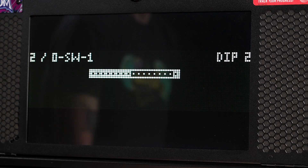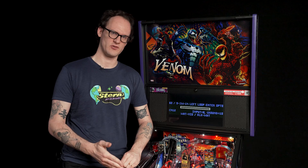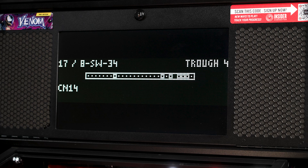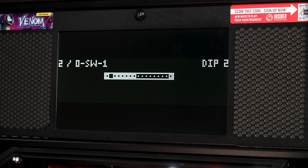The active switch test shows us switches that are reporting closed. If a stand-up switch was bashed shut with the two blades constantly closed, we could use the active switch test to see what the game's computer sees as a closed switch. Right now it's showing the ball trough switches as closed — that's because there were five pinballs in the trough at that time.